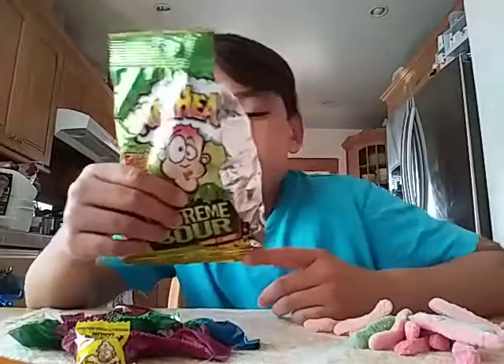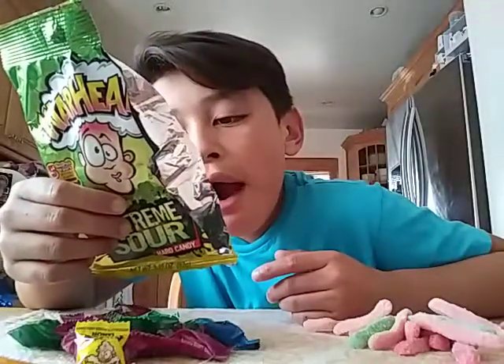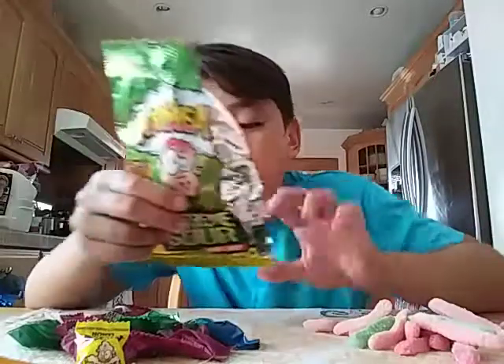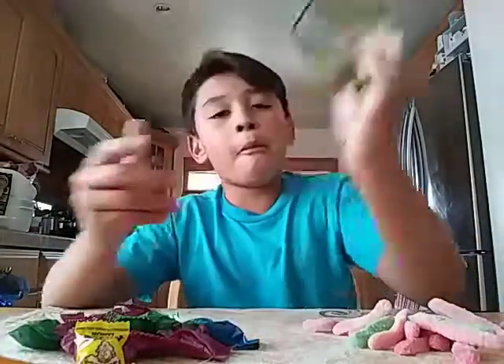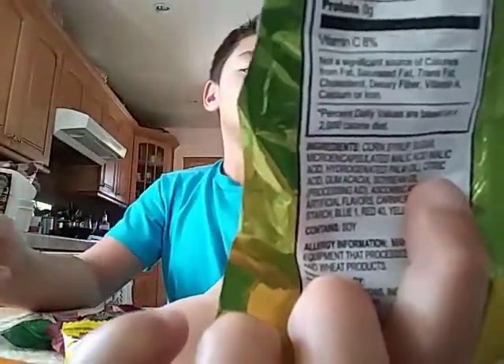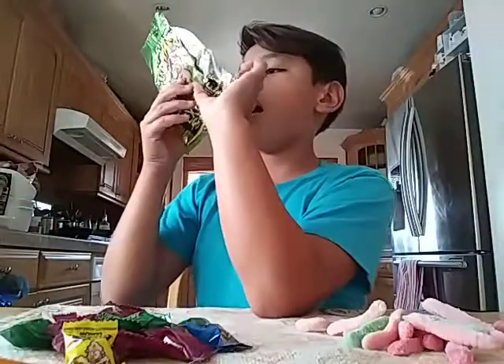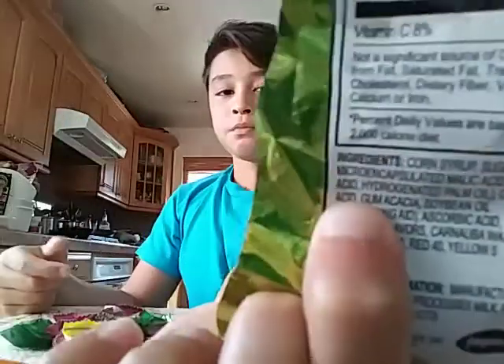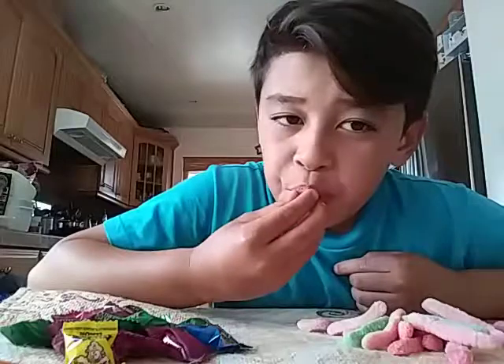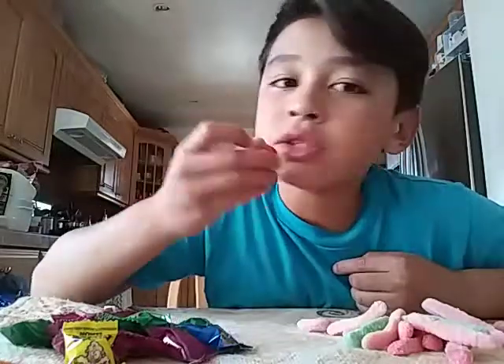Don't they put citric acid in this? Yeah. Citric acid. It's hard. The sour has gone away though.